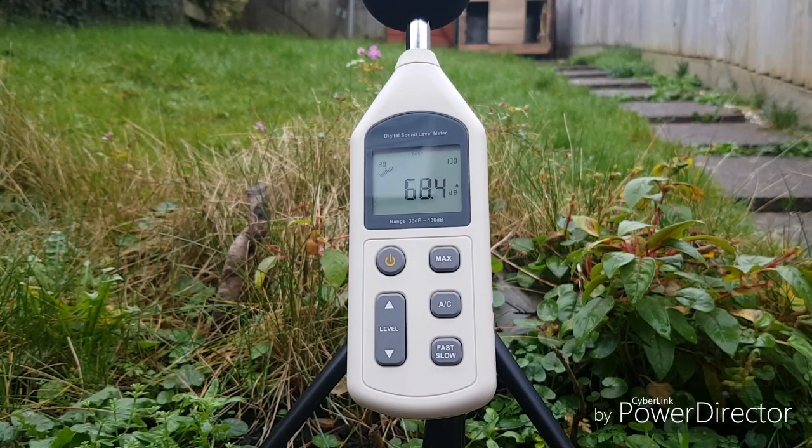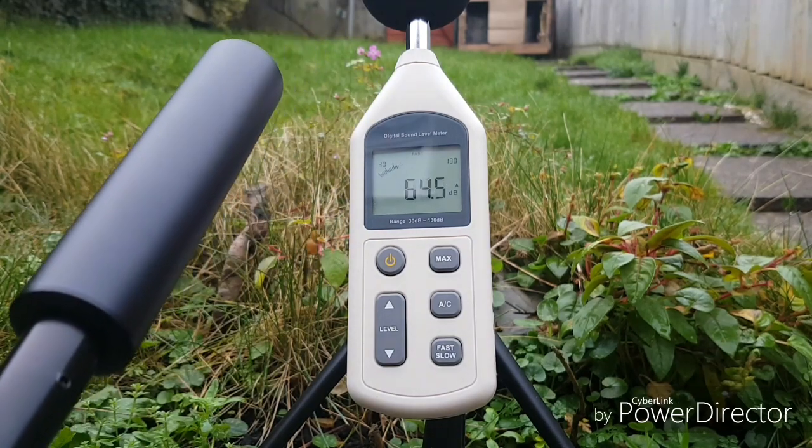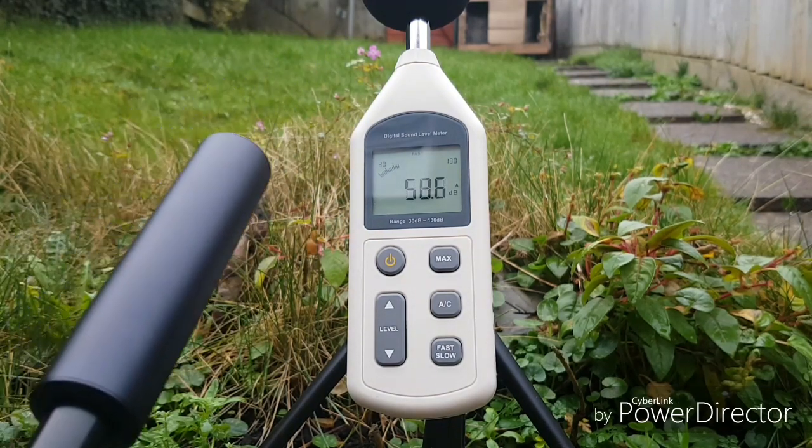The ambient noise level is around about 45 decibels. When I'm talking, it's around about 63. Without it suppressed, it's 100 decibels. With it suppressed, it's 90. So still a pretty sociable noise level, considering I'm in my backyard with this rifle most of the time and I don't want it to be too loud. It's not a massive difference, but it's better than nothing. Plus, I think it makes the rifle look a bit prettier.